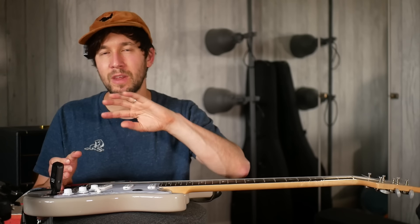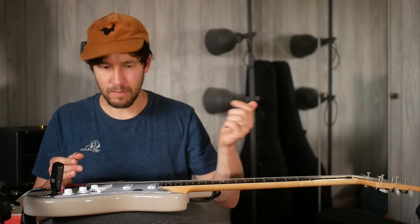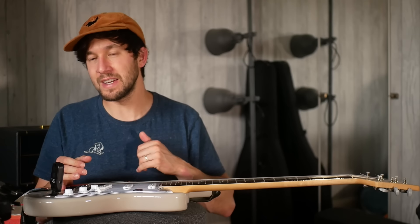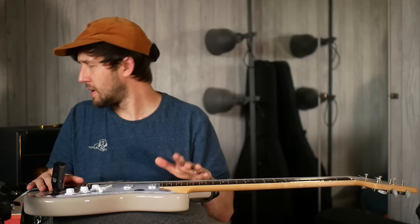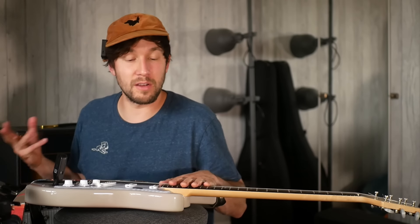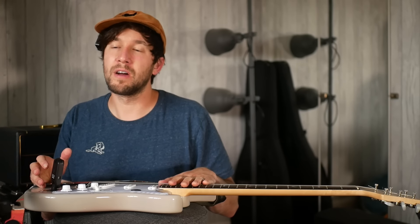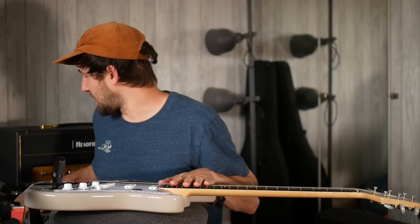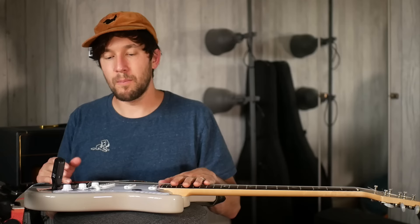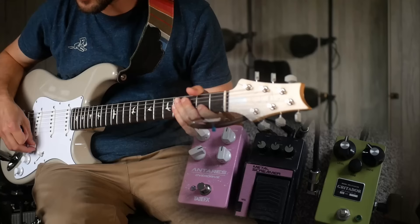So essentially those three drives combined go into a Strymon Timeline, and the amp he was using at the time was a Lazy J. I thought I'd try this incredible sounding tone into my Fender Pro Reverb. I don't have a Tweed amp, but I think he had the amp set fairly clean — a Tweed would be more likely to break up, but in a studio session like that I presume it was set relatively clean.